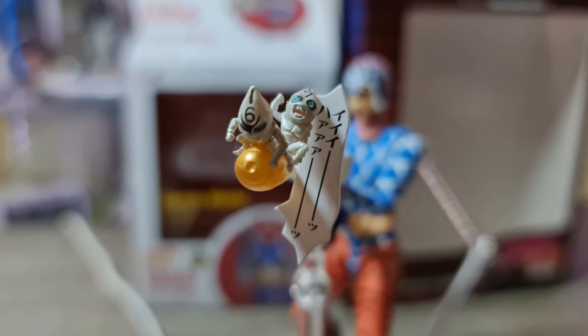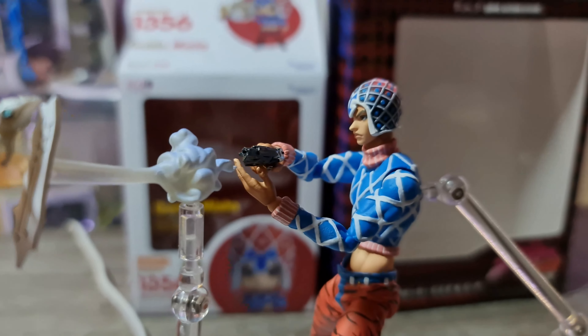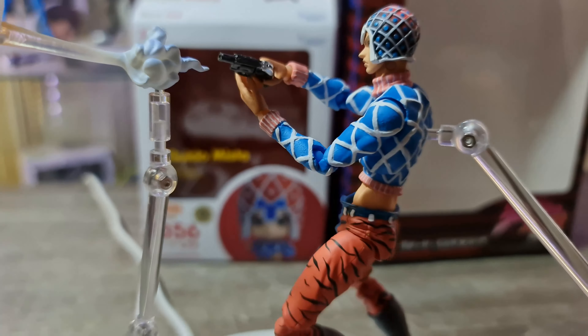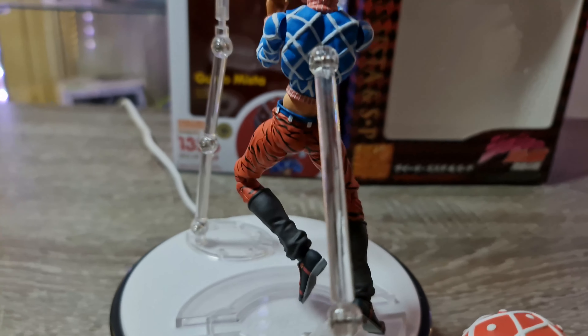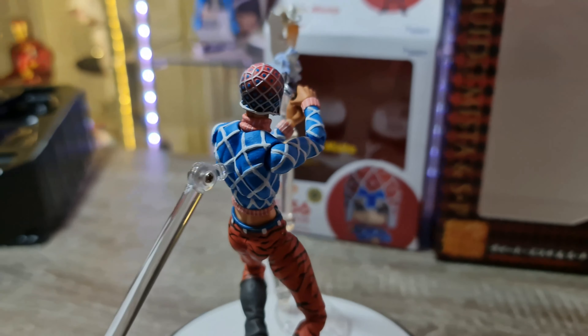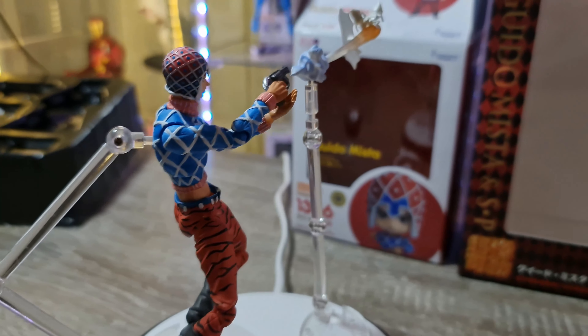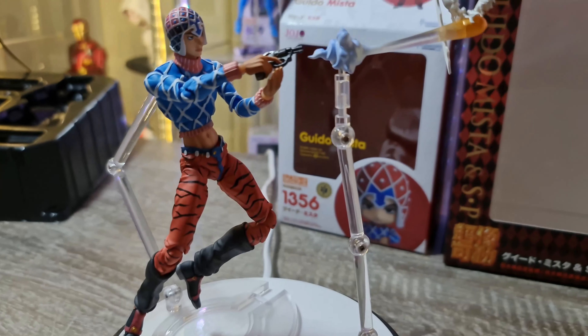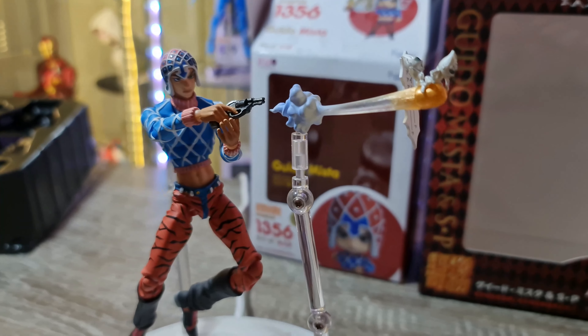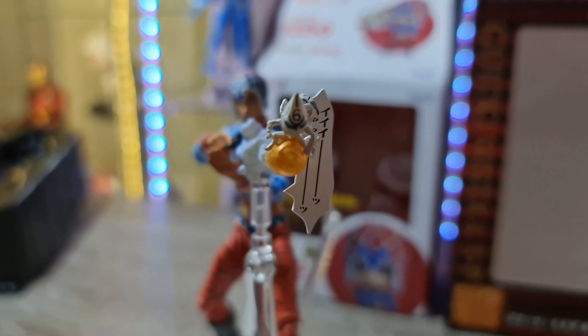Voilà les amis — regardez cette pose de fou ! Et ça, c'est que la première que je fais de Guido Mista. Regardez un peu, tout est fourni. Tous les petits stands, tout est avec. Elle est vraiment oufissime.